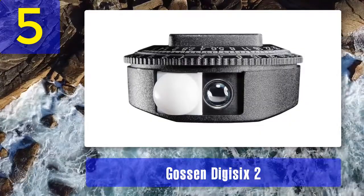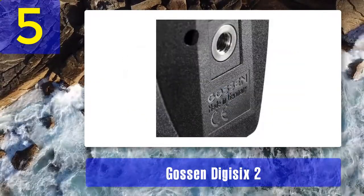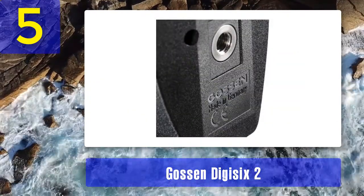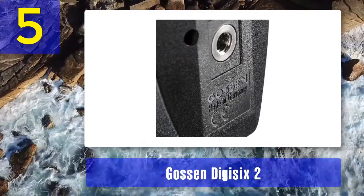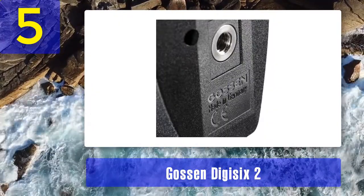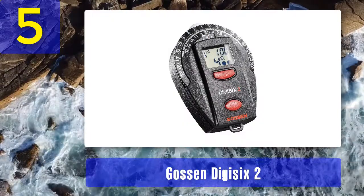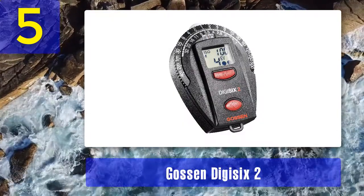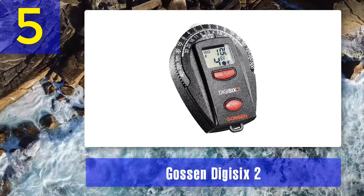This light meter boasts many useful functions, including a thermometer that can be adjusted for Celsius or Fahrenheit degrees, a timer for measurements from 1 second to 30 minutes, and a clock adjustable to 12 or 24-hour format. Pros: meters incident and reflected light, easy to use. Cons: not suitable for professional photo sessions, expensive considering the functions it offers.